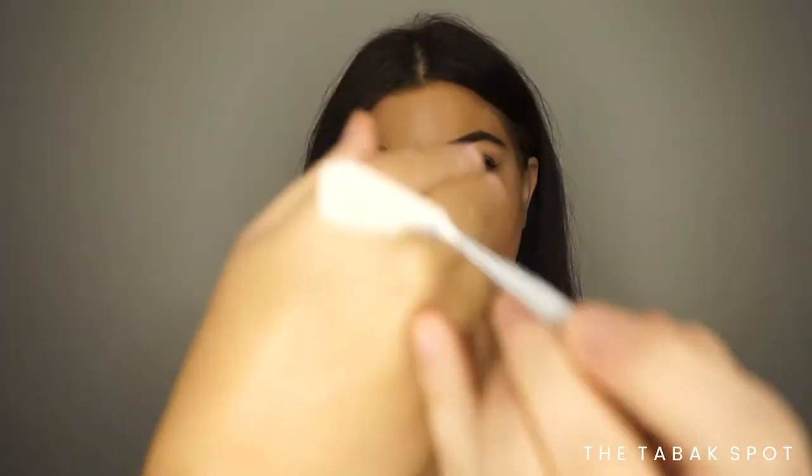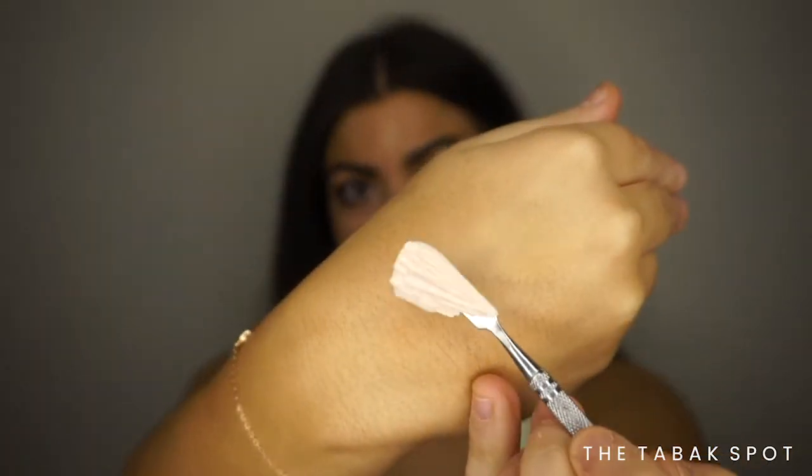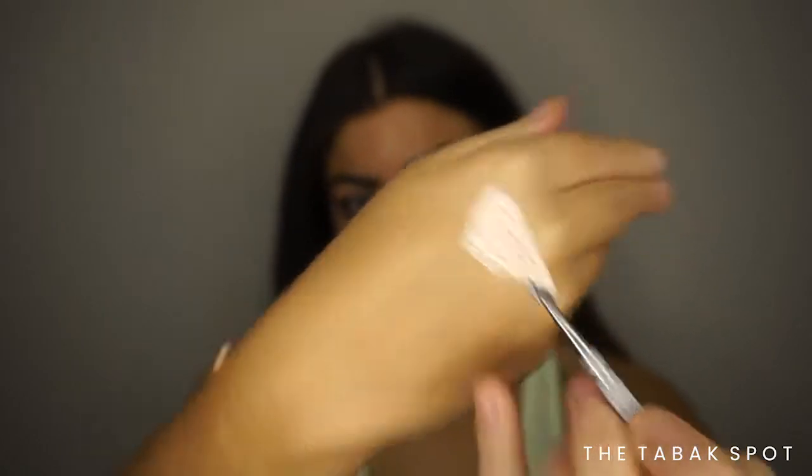Let's open this up and try it out. It feels quite solid, but I want to grab just a little bit — I think that's how you're meant to use this primer. I've picked up quite a generous amount because I want to feel the texture. It's so smooth — let's pop it on.